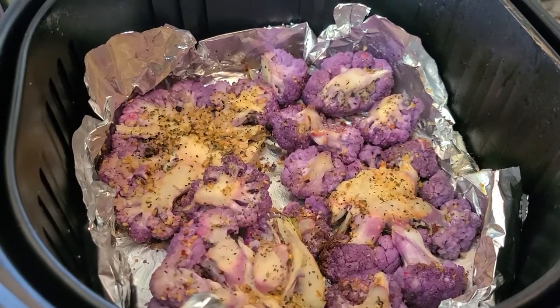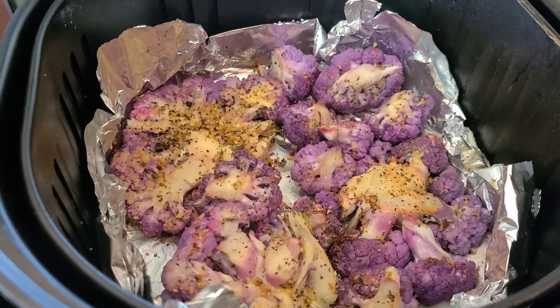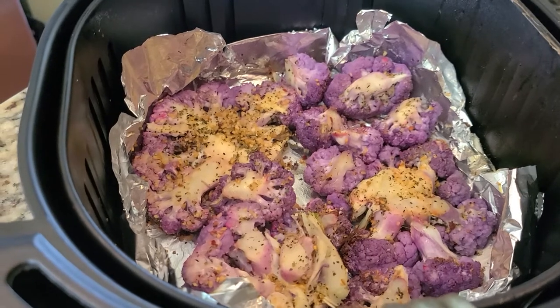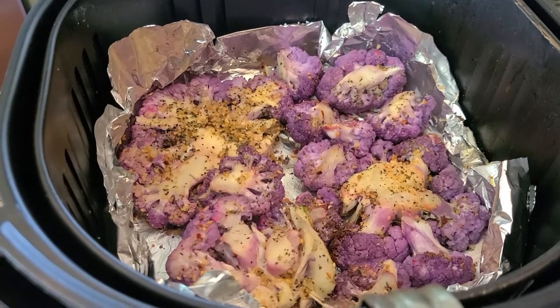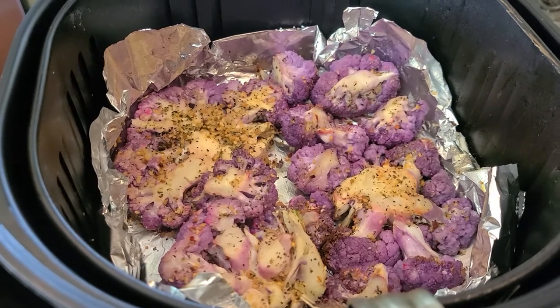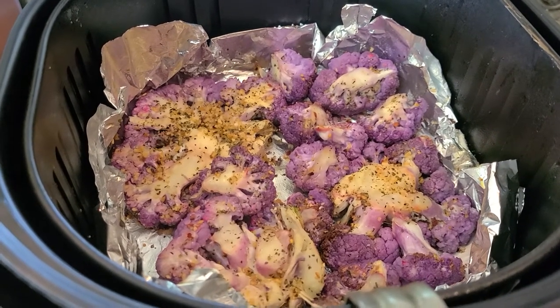P-Fam, I've flipped the cauliflower over. It's a little tender, but I haven't tasted it yet. I'm going to let it cook thoroughly for the 15 minutes as I stated before. I flipped them over because I want to make sure that it browns on both sides. We'll be right back with the finished product.